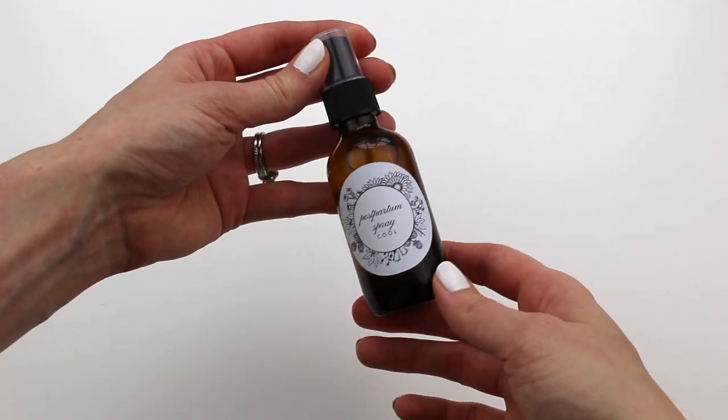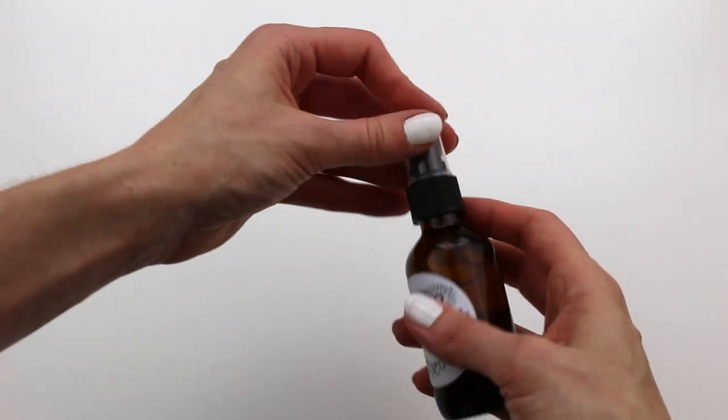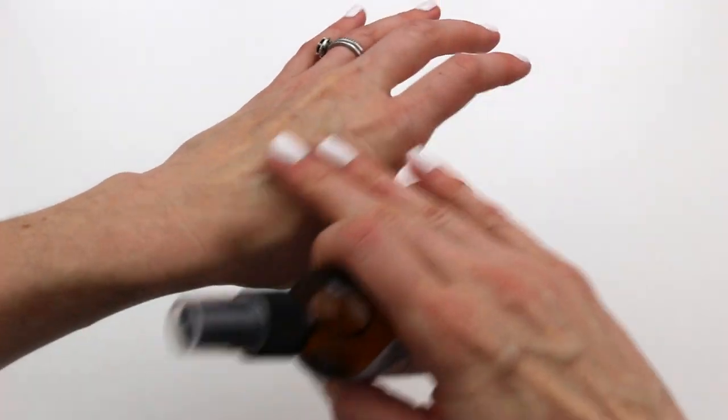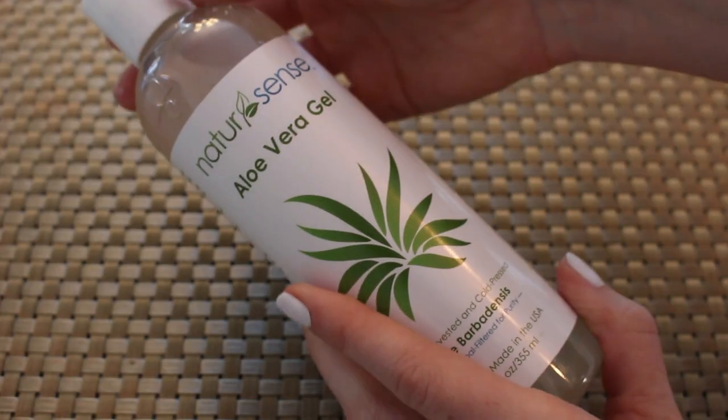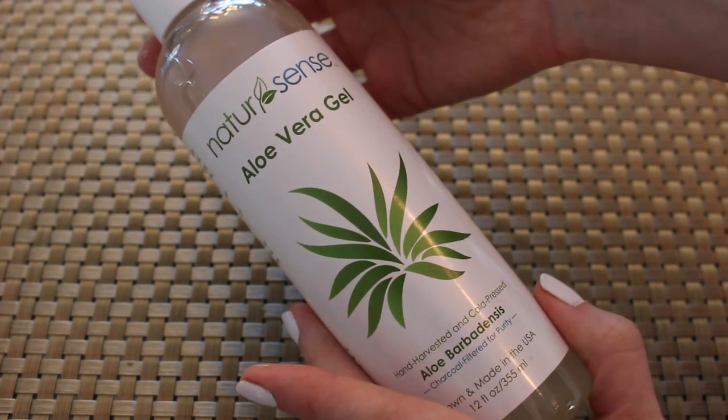Hi friends, welcome back to my channel. I'm Abby, and today I'm going to be teaching you how to make a DIY all-natural perineal spray for postpartum care. This was a lifesaver — I took it to the hospital with me after giving birth, and every time I went to the bathroom I'd apply some of this, and it just helps so much to cool that area.